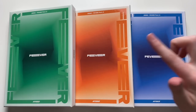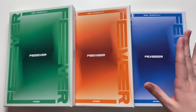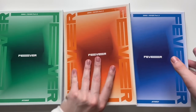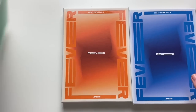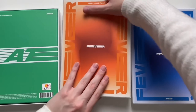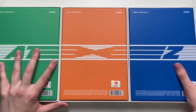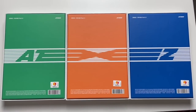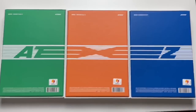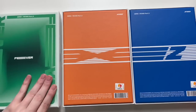I believe the version names are A, Diary, and Zed. I believe last time too they made the Diary version in the middle because they do connect on the backs, so I will show that very quickly. It doesn't quite fit on my desk but that's the fronts, and when you turn them over it does connect on the backs — that's why I put them in that order.